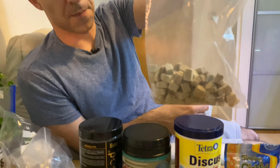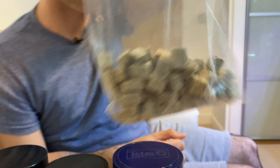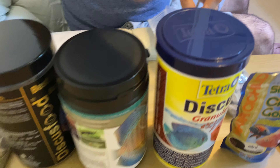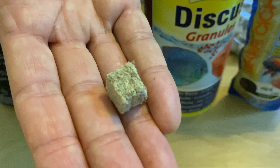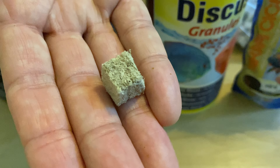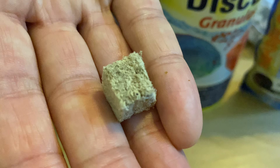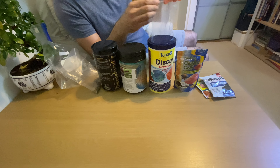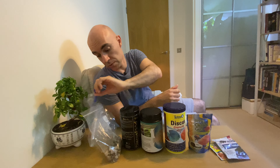This is freeze-dried tubifex, also from Herons. It's quite small-grade tubifex and hasn't been very popular with either type of discus. Wilds normally don't like the taste of it and the same goes for domestics. Maybe other brands of freeze-dried tubifex are more popular with discus, but this one certainly didn't go well.